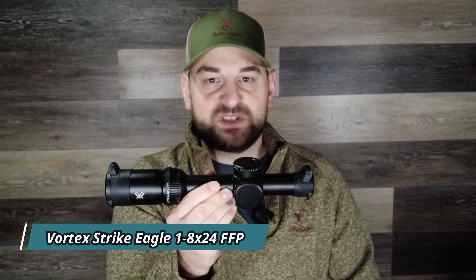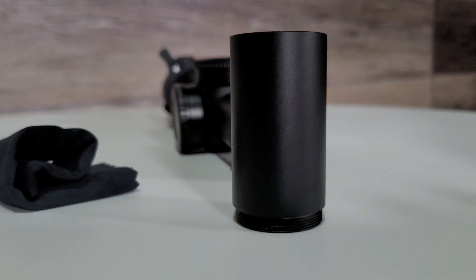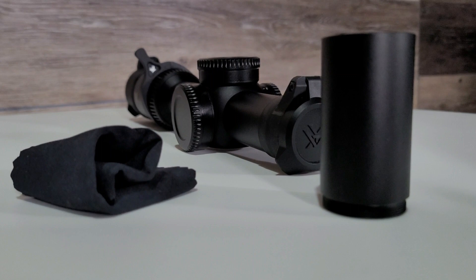Hello there folks. My name is Steven and I have something super exciting to show you today. This is the brand new offering from Vortex — the Vortex Strike Eagle 1-8x24 First Focal Plane, or FFP, Low Power Variable Optic, or LPVO.